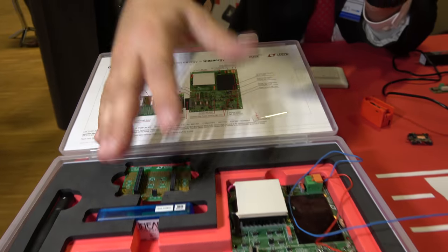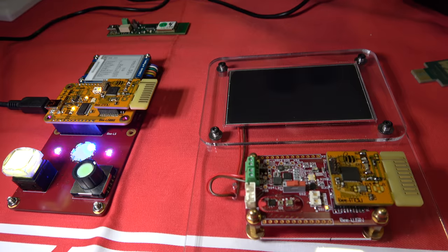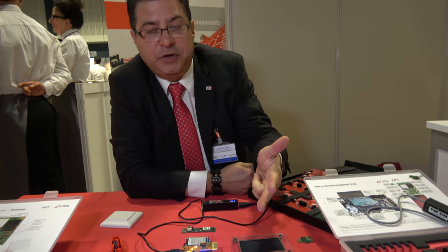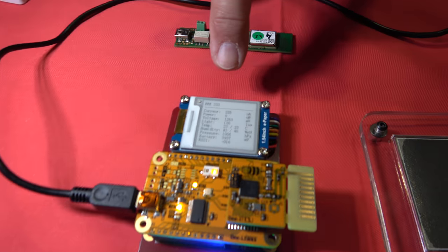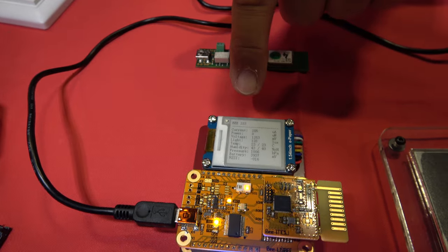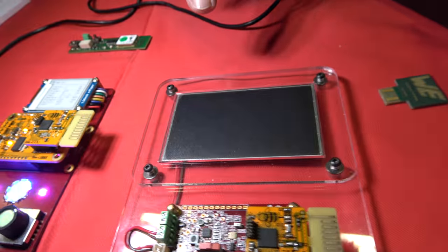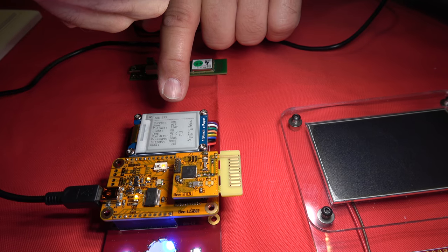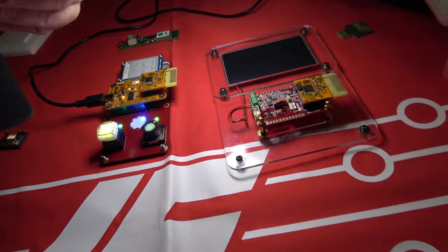You can do different applications. Here I have an application using a Texas Instruments chip, with indoor solar light. It measures light intensity, air pressure, temperature, and humidity. The e-ink display shows how much current it's grabbing, the power, the voltage, and the temperature. As soon as you move your light to the right, you get much more energy — you can see now you're generating already 600 microamps with just a simple LED.